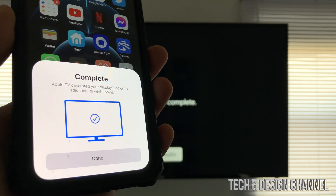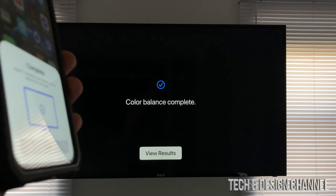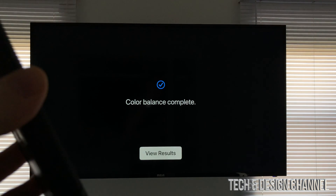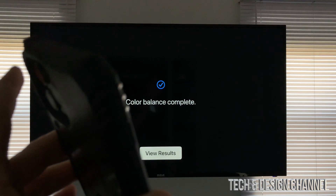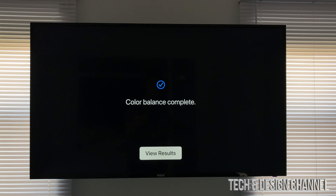After that, you should see the completion screen on your phone and on your TV showing that color balancing has been completed. The trick is to hold your phone about one inch away from the TV and move it around a little bit until it completes.